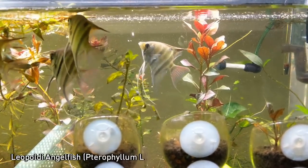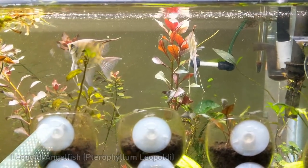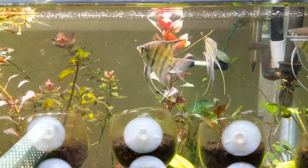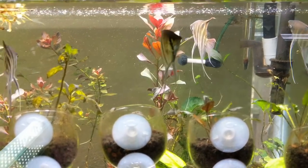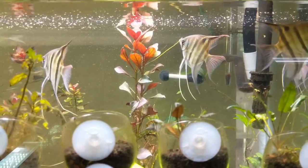You'll probably also notice that I did a pretty major overhaul of a lot of the plant growth in this tank. This had just a ton of Rotala really taking this thing over — it was shading out a lot of plants. I had to do a major overhaul over the weekend just because it was limiting the swim space for the Angels.